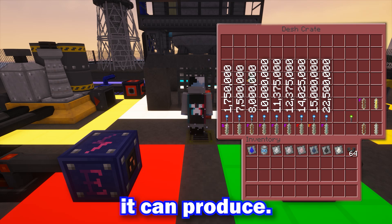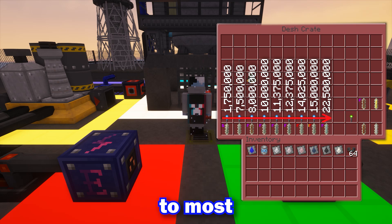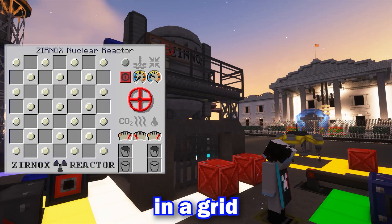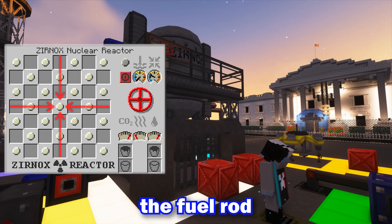Each rod has a maximum amount of heat it can produce, ranging from least to most. The forium and lithium rods can be bred within the reactor into radioactive forms. The reactor itself is designed in a grid format — the closer to the middle, the faster the fuel rod will deplete.